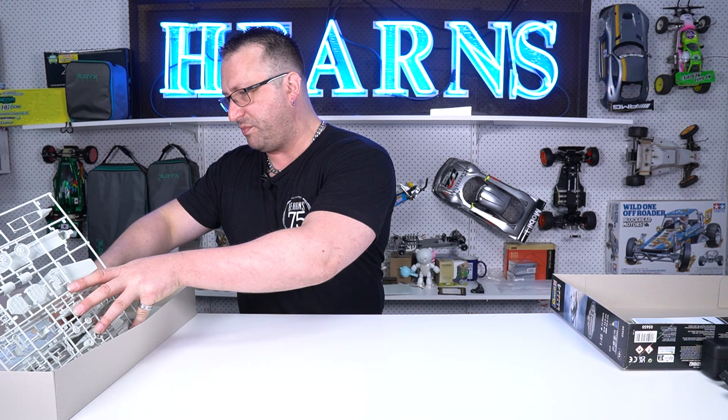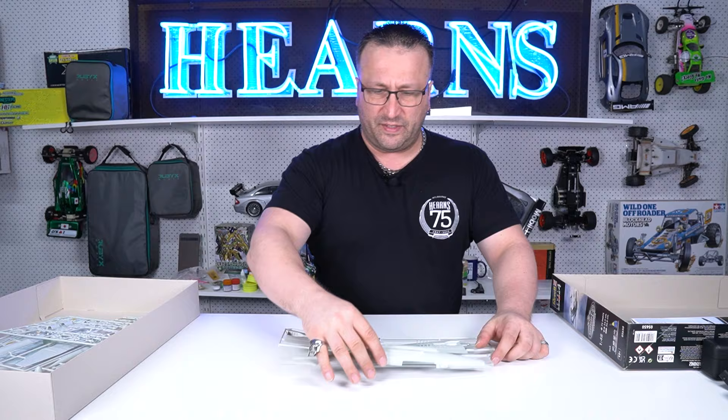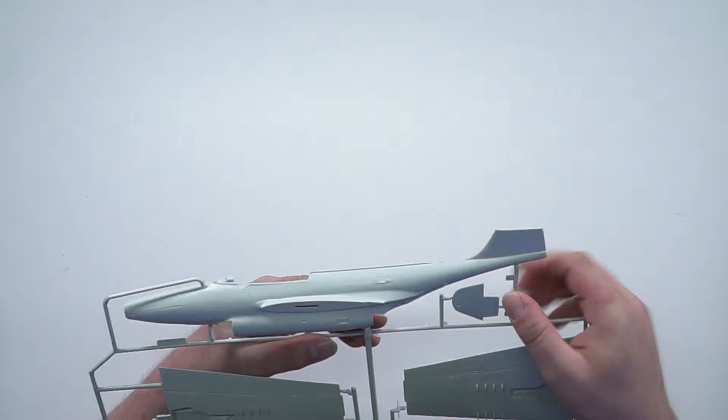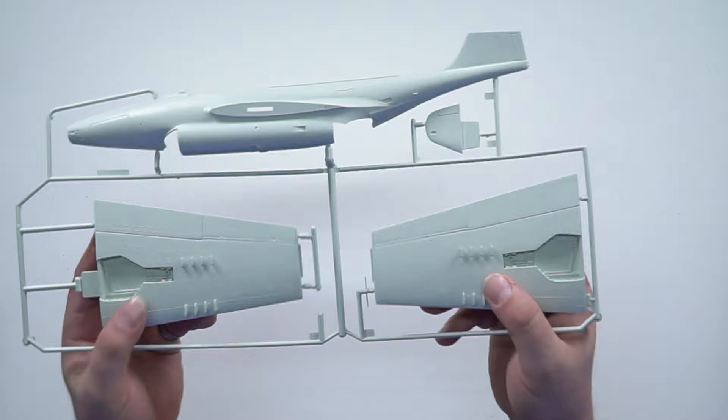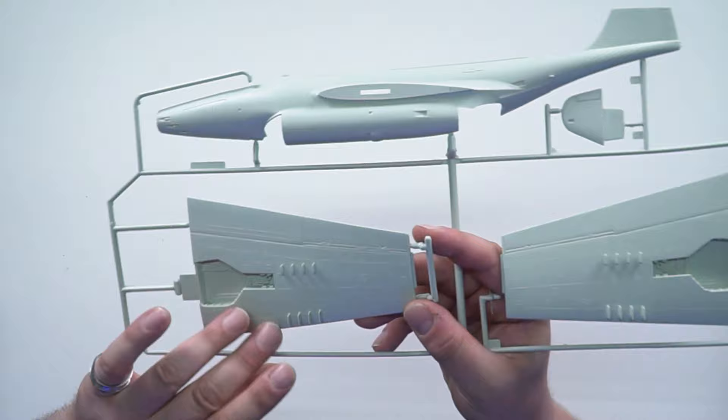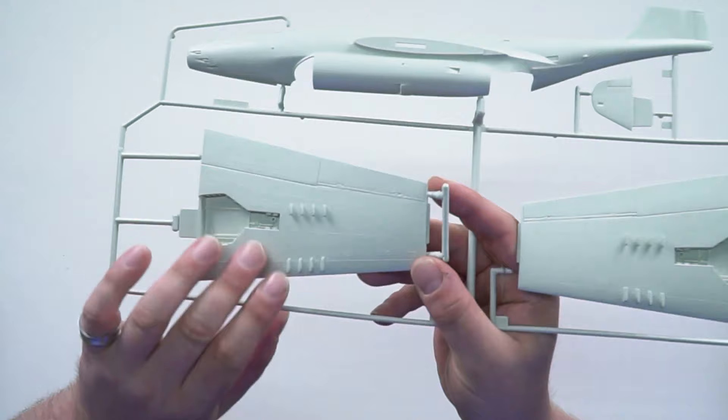That was the first sprue and second sprue. Here's the other side of the fuselage — raised and indented panels again. There's the top part of the tail, very high up, and the underside of the wings. More raised and indented details — they're beautiful. Very nice, I like this kit a lot. And here we have the railings for the underwing rockets.